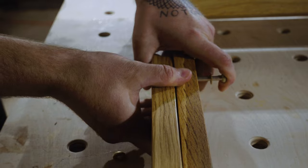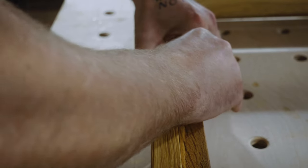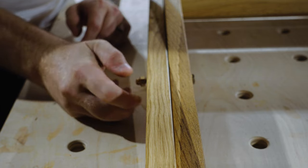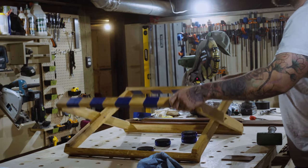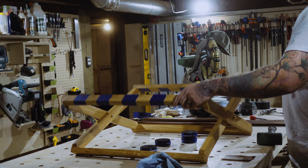Then I add the hardware. I use a nylon washer in between the two arms — legs, sides, whatever you want to call them — so that there's a little less resistance when moving, and I add some Loctite to the outside brass nut and tighten by hand. I then test it to see if it works. In fact, I'm so entertained by it I tested it twice.